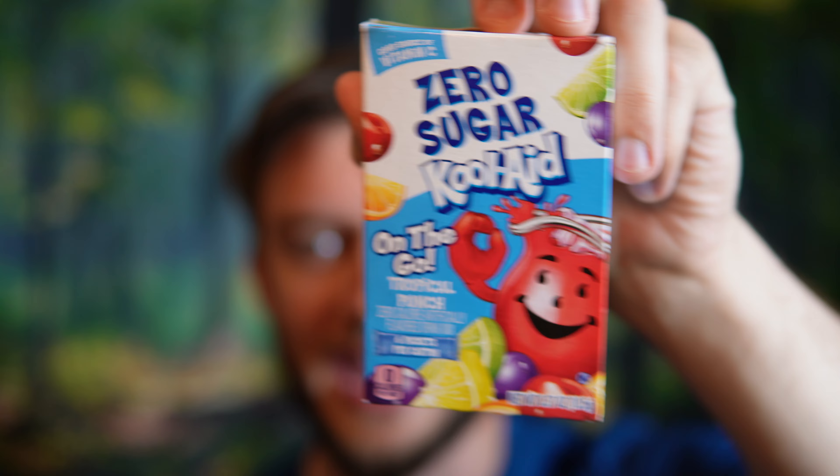It reminds me of the Rise pre-workout that has the Kool-Aid tropical punch flavor — I have a tub of it right now. This tastes about five times better than that. I like the Rise pre-workout with the Kool-Aid flavor, but it does have a pre-workout taste to it. You could make your own pre-workout with just this and some supplements and it would probably taste even better. On a scale of 1 to 10, I'd give this an 8.5. They did a really great job making this taste like authentic Kool-Aid tropical punch without any added sugar, which I think is a huge win. Thanks so much for watching and I'll see you in the next video.